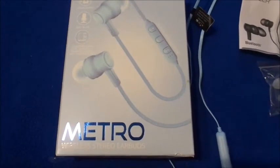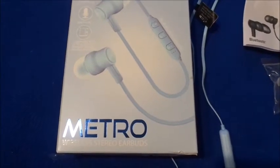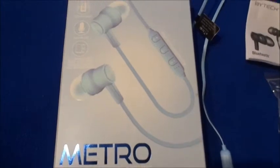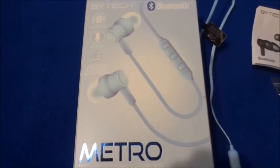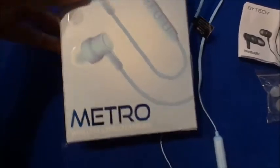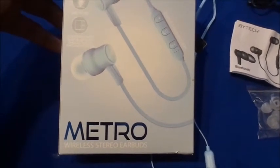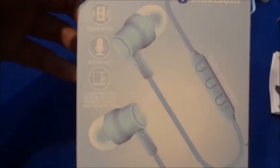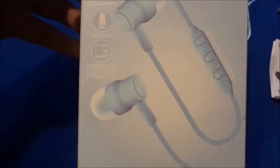As you know, everything in Five Below now is not five dollars and below anymore. The tech is $5.55, which is what this one was. They have some tech that's $10, but this one in particular was $5.55. This is the Metro type from Biotech, and it says it has clear sound, a built-in mic, and is compatible with most Bluetooth-enabled tablets and smartphones.